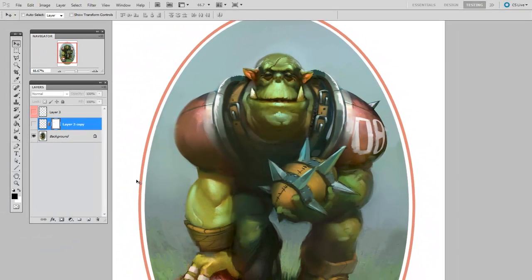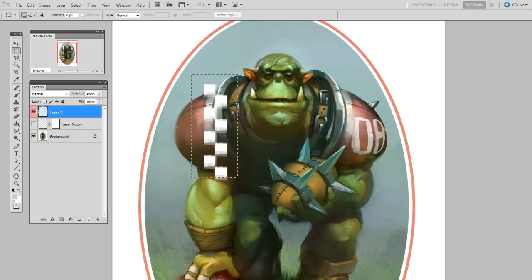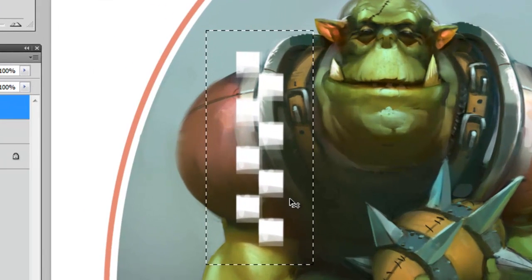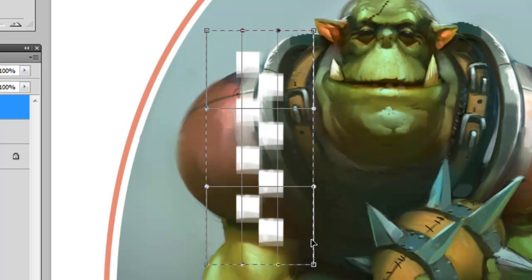I've gone ahead and created this checkerboard here. You can see it's on its own layer, and it's a very simple thing. My first step is to get it roughly in place, and then to make a rectangular selection with a little breathing room, and hit Control-T to open the Free Transform menu. Once I'm here, I'll right-click and get the Warp command out.